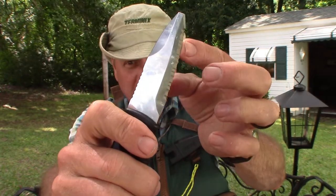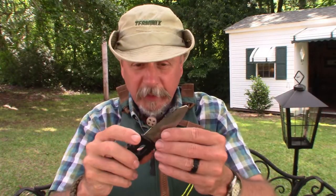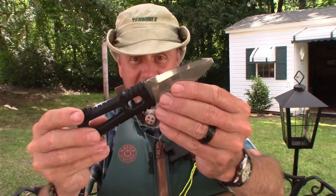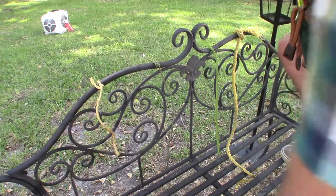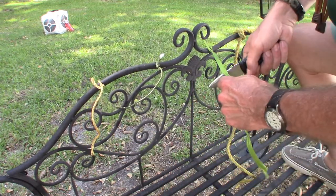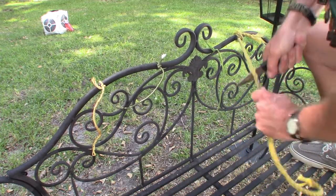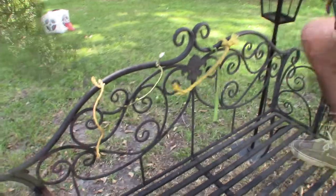The reason it's an all-serrated edge is because this knife is made for cutting away rope, paracord, fishing line — anything you might encounter on the water in a boating situation. And boy does it ever cut right through small rope, paracord, nylon material. Even a heavy rope like this it might take a couple of goes.